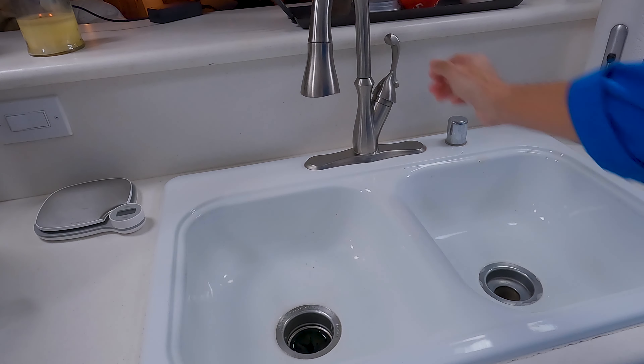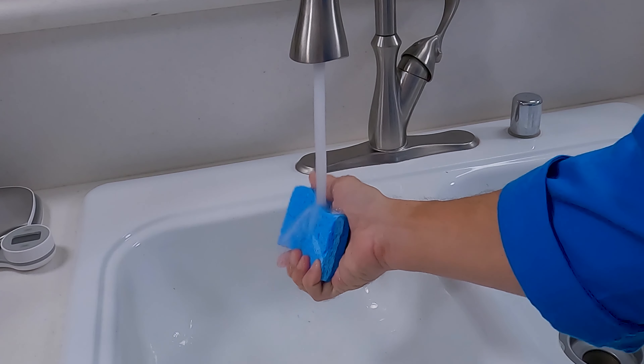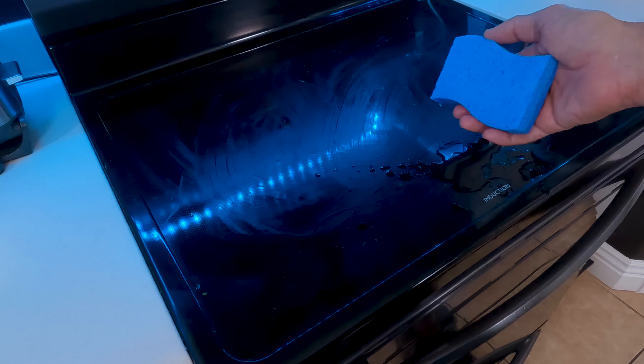First thing you want to do is run your faucet till you have some nice hot water. Once that gets hot, go ahead and saturate the sponge really good and put a pretty liberal amount of dish soap on it. Then go ahead and use this to scrub your cooktop.